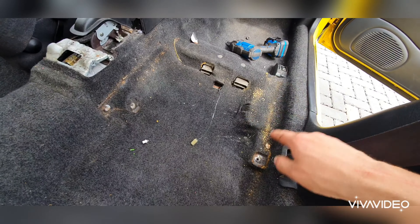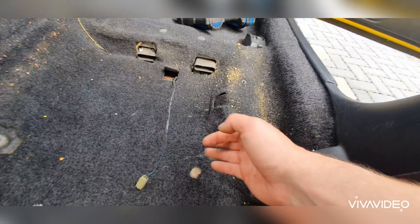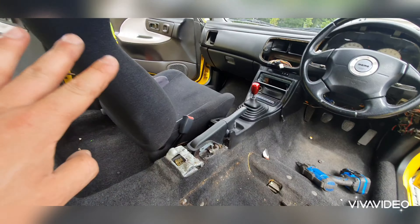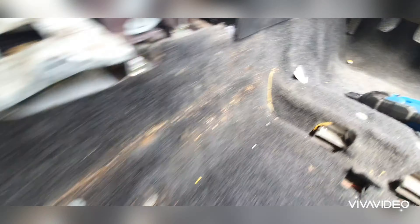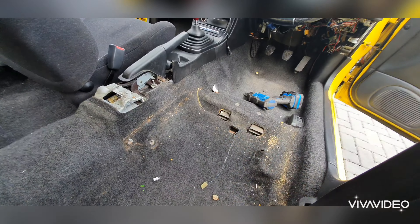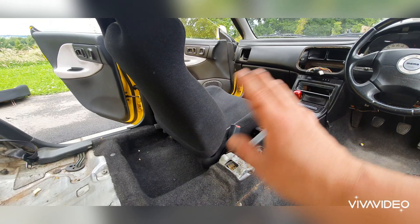A little bit of struggle. That's one seat out. It's a bit mucky but it's not too bad. A lot of foam but nothing a hoover won't clean up. I'm not going to show you what we do on the other side because you kind of already know the process. It's just one bolt there, two there, and two at the front. So it's really simple enough — they're all 15mm bolts. I'll crack on this side and get the camera back out once I've got all the seats out.